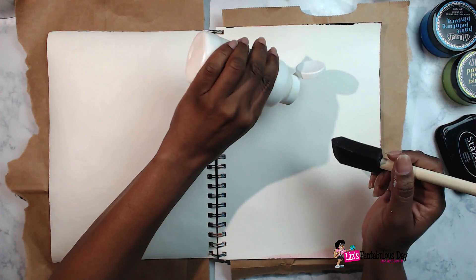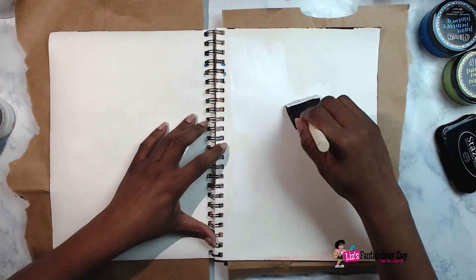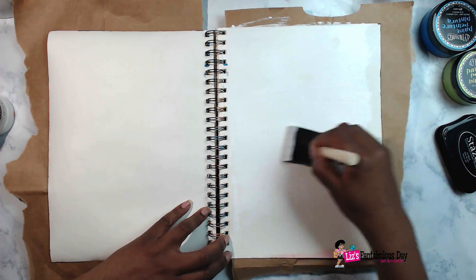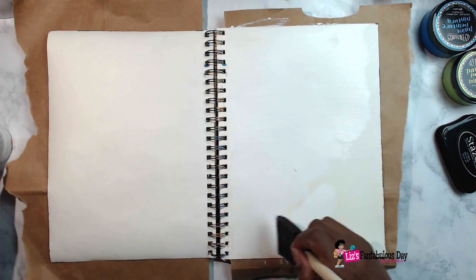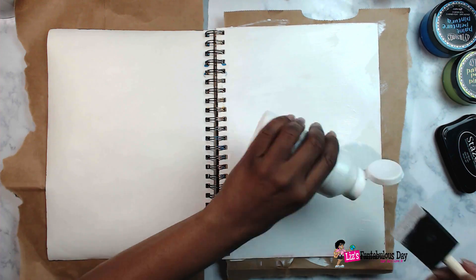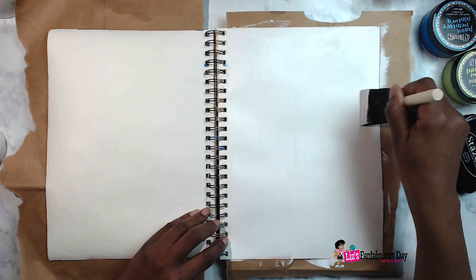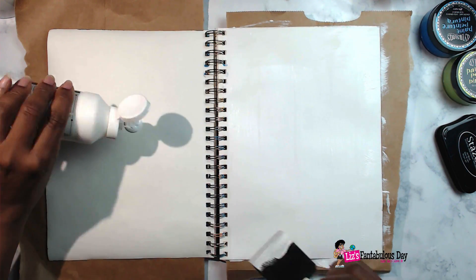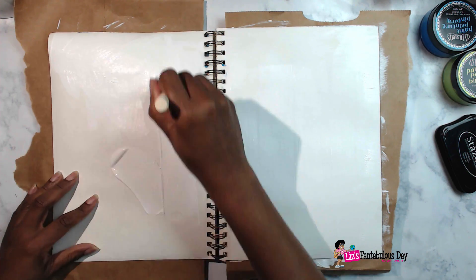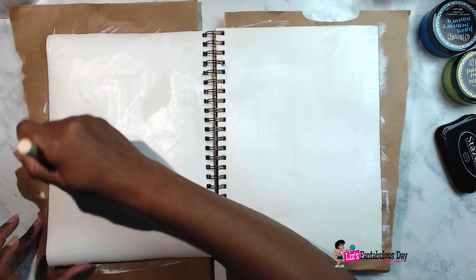So I took out some Liquitex Gesso. If this is your first time watching and you're a baby mixed media art journaling type of person, you may not know what gesso is. Gesso basically helps to prepare the page to accept what you're going to put onto it. Since I'm going to be using a wet medium and this book isn't particularly for wet media, I'm going to put the gesso down so that things won't soak through the page.